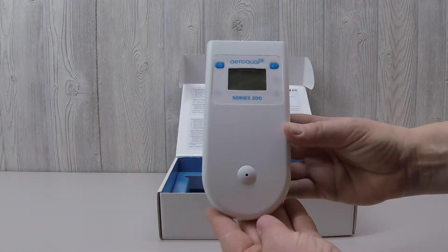The Series 200 base is now ready to receive its gas sensor head and to be plugged in for charging. Once charged, the Series 200 monitor base can be used portably for 24 hours. Its long battery life and multiple compatible gas detectors make the Series 200 monitor an ideal instrument for field safety gas detection.